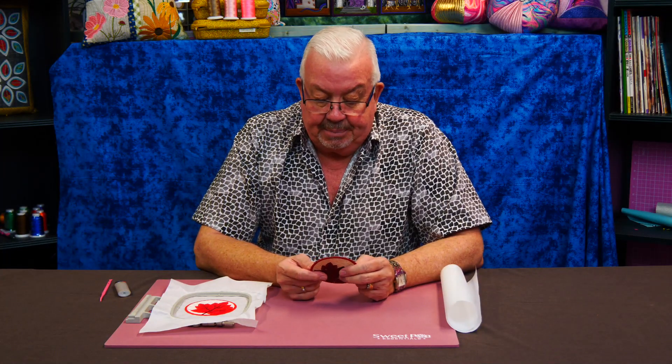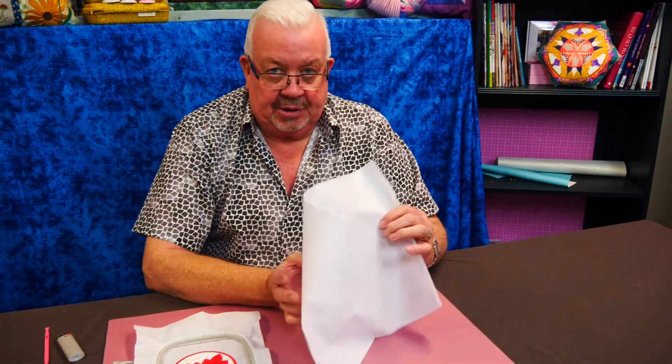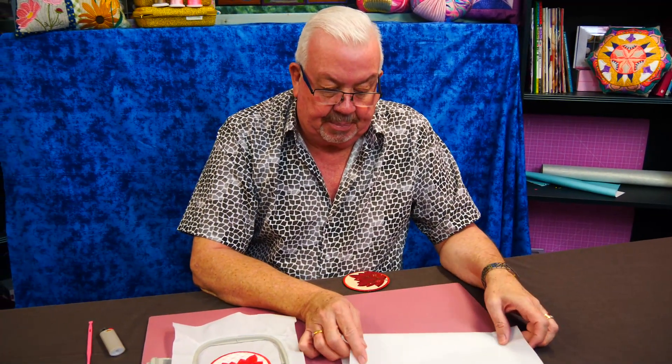Hi folks, it's Martin here from Sweet Pea again. I just want to talk to you today about Tearaway Stabiliser. I've always said that Tearaway is not my favourite when it comes to the backing for embroidery, and that's for a very good reason.